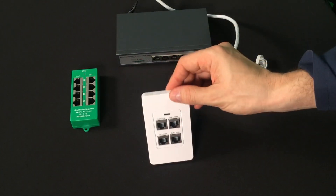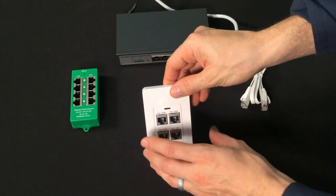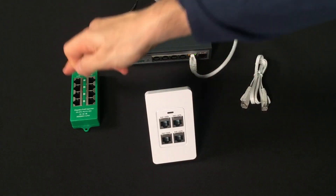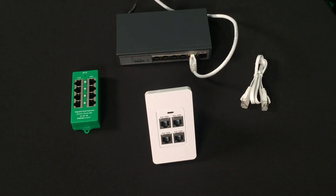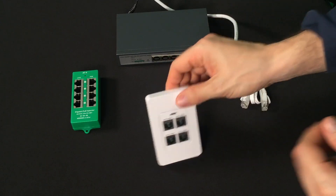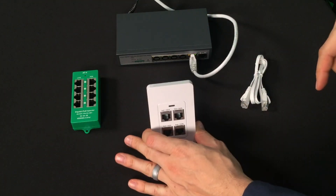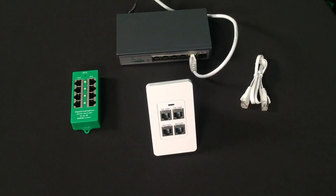The only thing you have to have available on your network to install the GBT4IW is Power Over Ethernet, or PoE. Don't know what PoE is? Check out our video here. Don't have PoE? No problem. PoE Texas has a Texas-sized line of PoE products that fit almost any network and any budget. Check them out here.